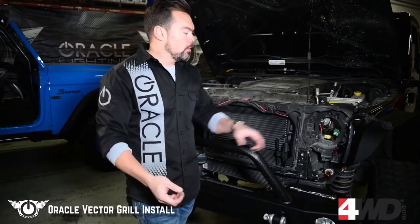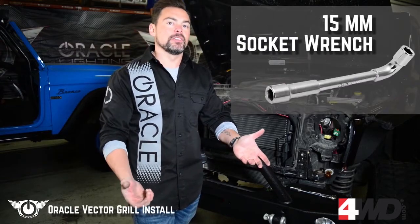With the headlight assemblies now removed, we need to take out the two posts that were holding the headlights in. To do that, we're going to use a 15mm socket wrench.